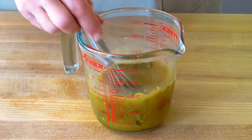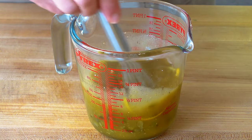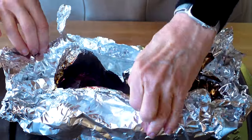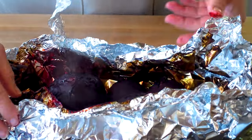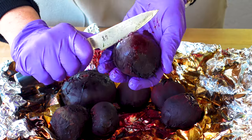Whisk it all together until a nice emulsion forms. Add the slivers of lemon and orange peel and let it marinate while we pull the beets out of the oven. It's been about 45 minutes — the beets are cooked through and they've developed a really nice caramelized sweet flavor from the roasting.